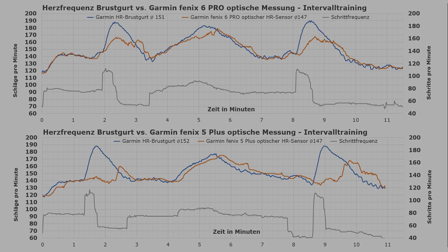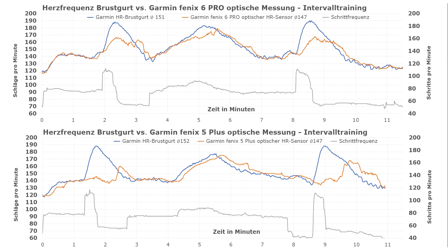The next test represents an interval training session comparing both the Fenix 5 Plus and the Fenix 6 to the strap. The results are not from the same test — both watches were not worn during the exact same session, as it's difficult to test two optical sensors at the same time. You'd have to use both arms, and different arms can cause varying results anyway. Hence, we decided to do one test after the other, using the same route in the same way in an attempt to cause similar exertion levels.